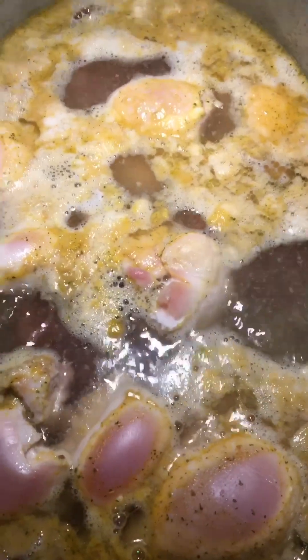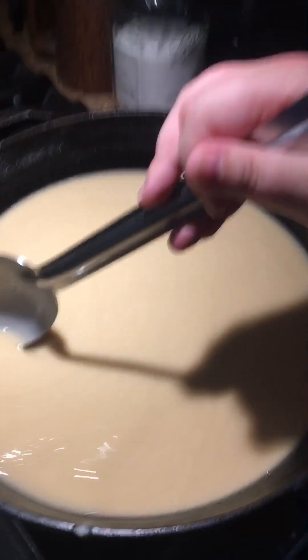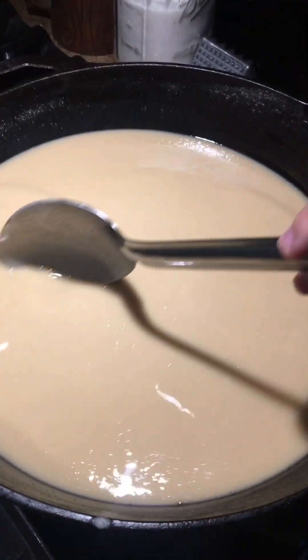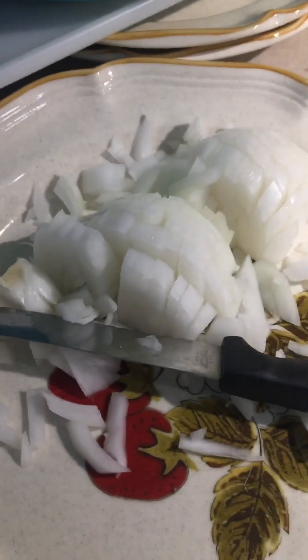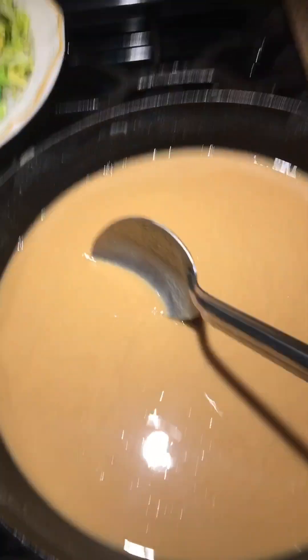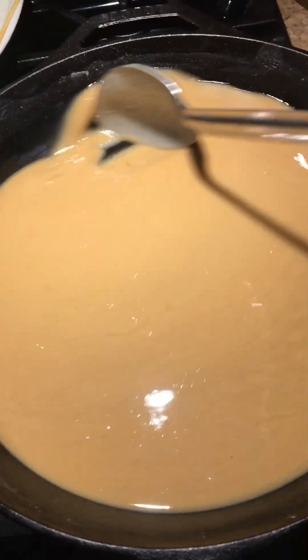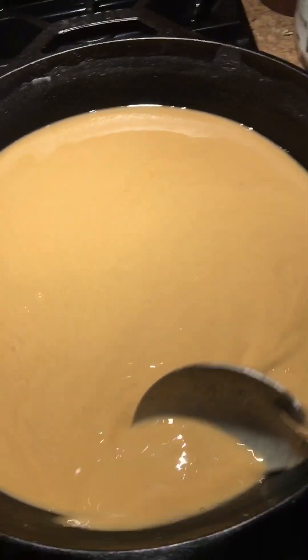All right, we got our chicken boiling. We got our roux gold in color — it's gonna get chocolate and that's when we're gonna use it. We got some celery and some onions cut up here and we'll be back.